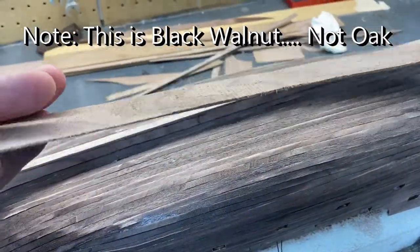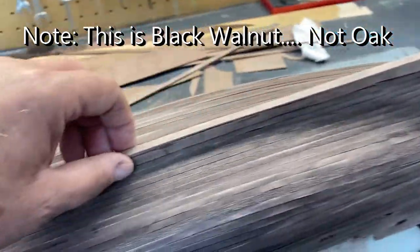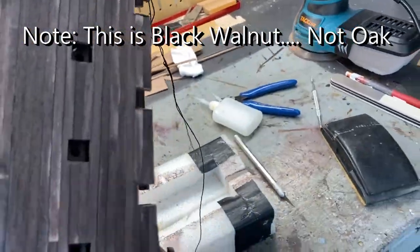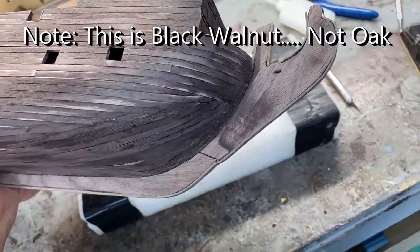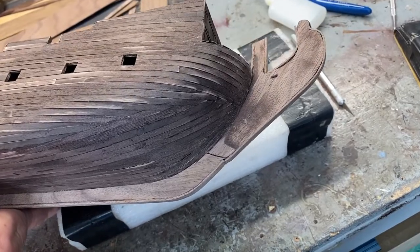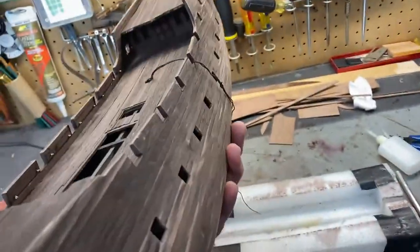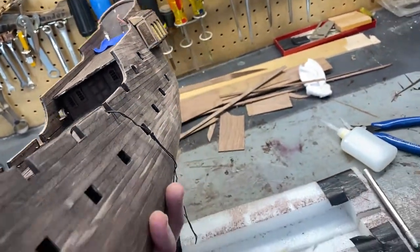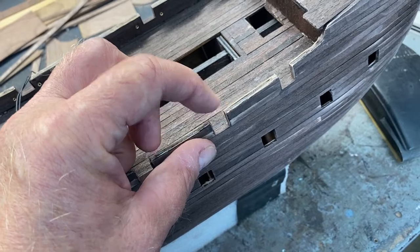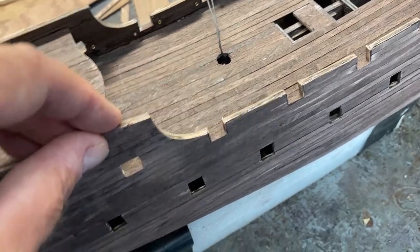I took some of the black oak that I was given and actually did this support and covered the bow of the ship — I've got it glued, sanded, and then gave a light sanding to the entire ship. You can see now some of the stain is gone, so it's ready for its final coat of stain, and that's what I will do next. The instructions don't necessarily say to put the black walnut in here, but it implies it in some of the photographs.